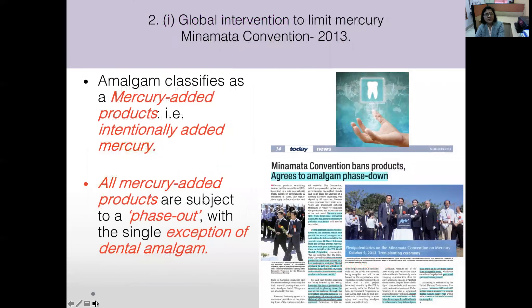India ratified the Minamata Convention on 18th June 2018. Dental amalgam classifies as a mercury-added product, as mercury is intentionally added. While all other mercury-added products — such as thermometers — were subjected to phase-out, dental amalgam was the only exception, for which it was agreed to phase it down.